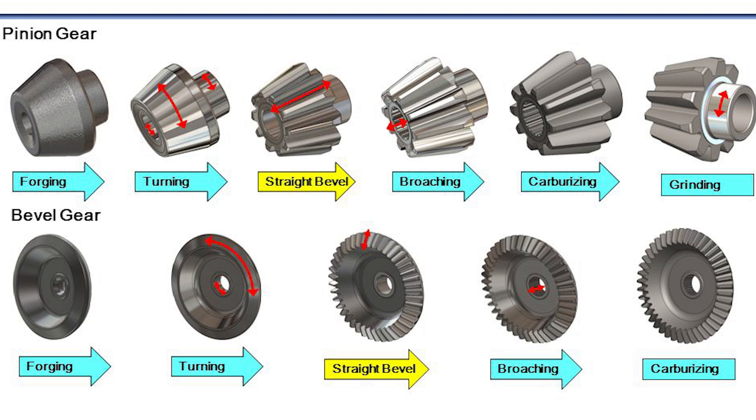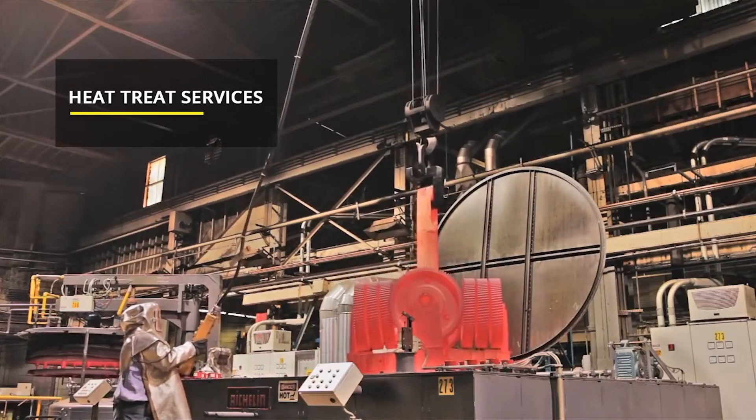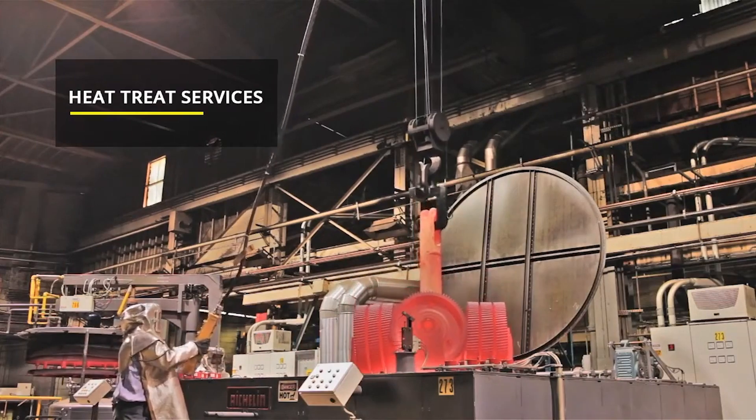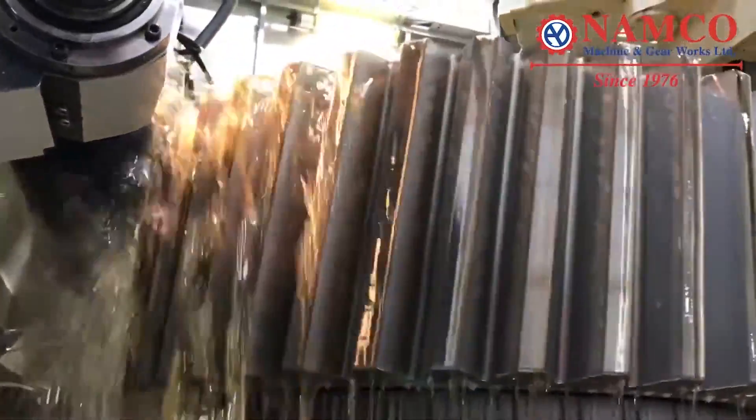Gear forging processes include: blank forging, normalizing, turning machining, hobbing on shaper machine, gear shaving, heat treatment, and grinding machining. The following is a detailed introduction of each forging process.